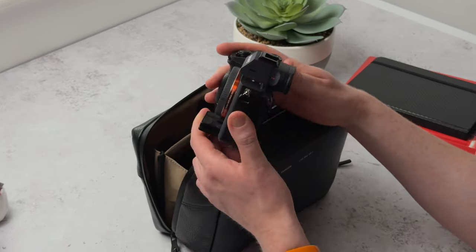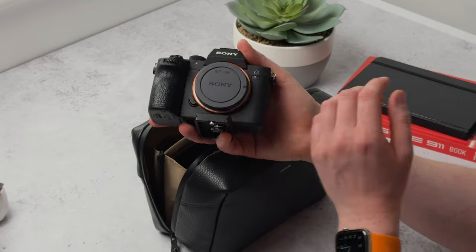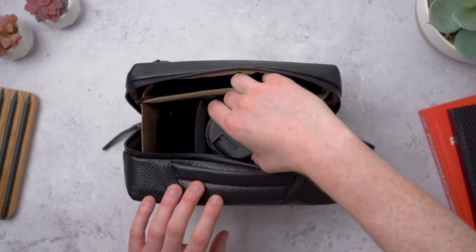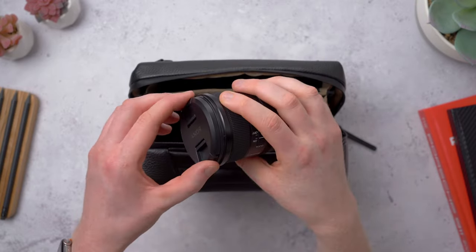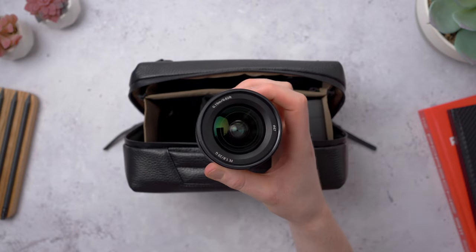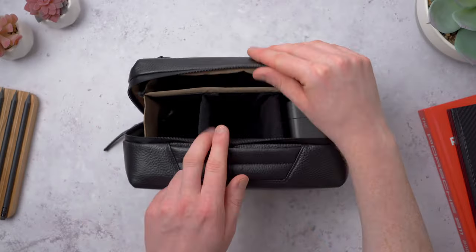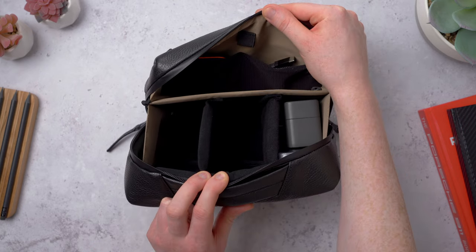This is the Sony a7 III — the camera I use for all of my YouTube videos, except for these shots right here because I had to switch to the iPhone to capture this. And here I've got the Sony 20mm f1.8, the largest prime lens that I own, and it fits just fine. I don't actually own any zoom lenses, but I reckon you could fit a decent size zoom in here. That said, you're probably only going to fit the one lens, unless you've got a smaller camera body with a crop sensor or maybe a film camera.